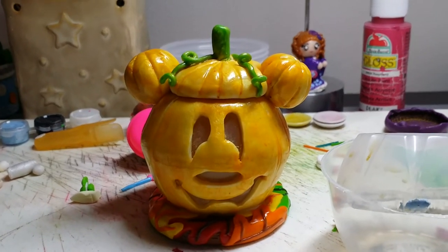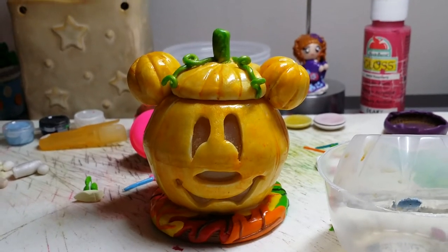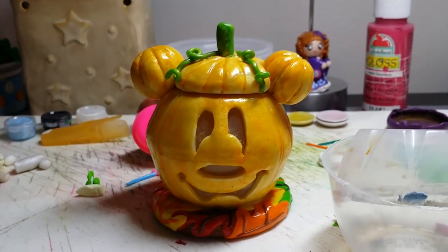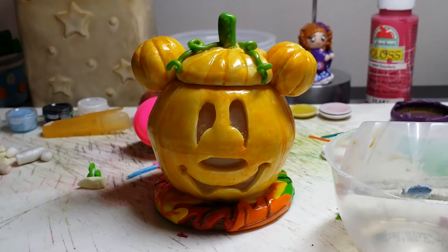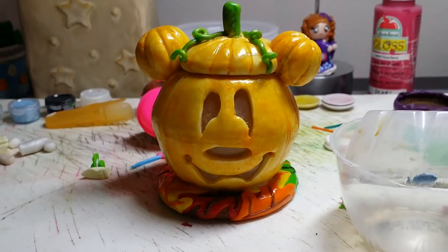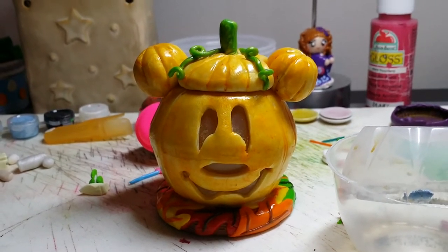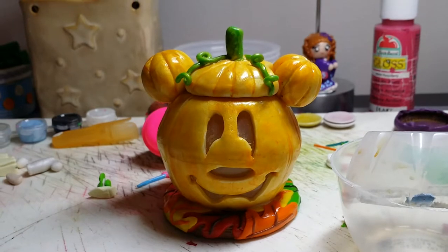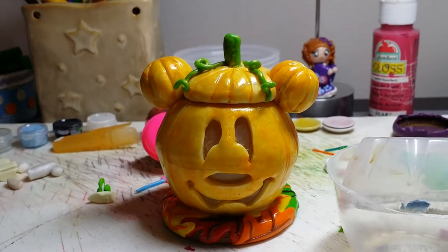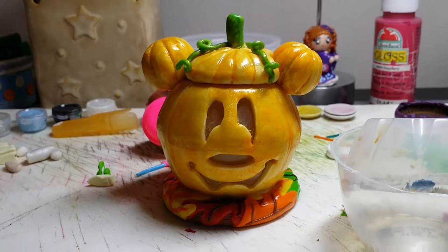Hi guys, this is Kelly from 407, and this is going to be my video regarding my contest entry for Ninja Cupcake Clay. First off, I want to say thank you guys for so many nice, super duper nice comments and your support, and I want to say thank you to Ninja Cupcake Clay for hosting the contest. It was super nice of her and she is just awesome, and I had so much fun making figurines and clay things for her contest.